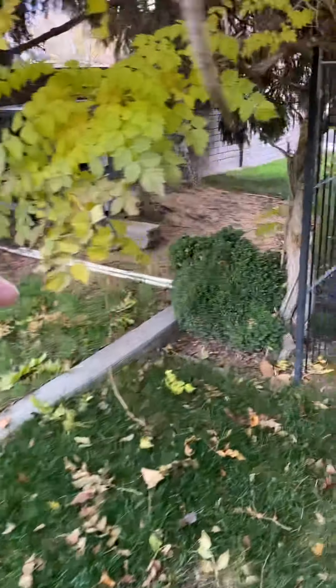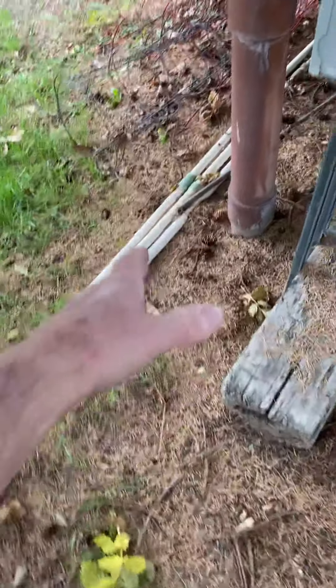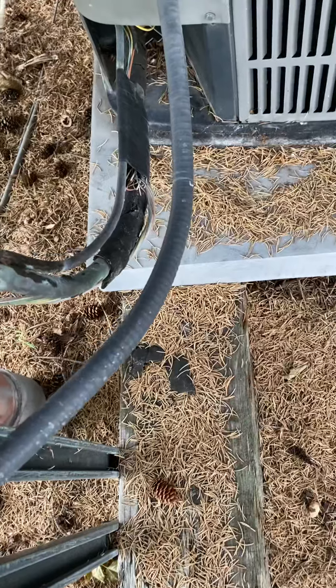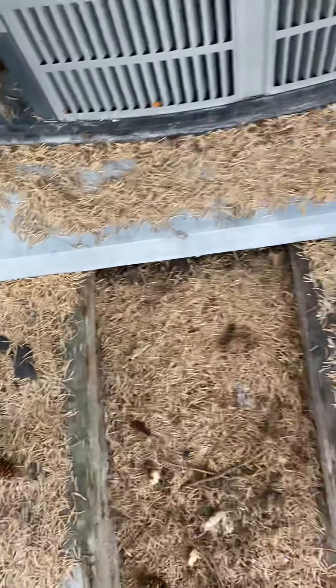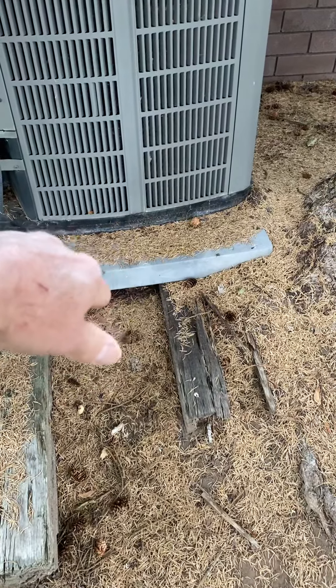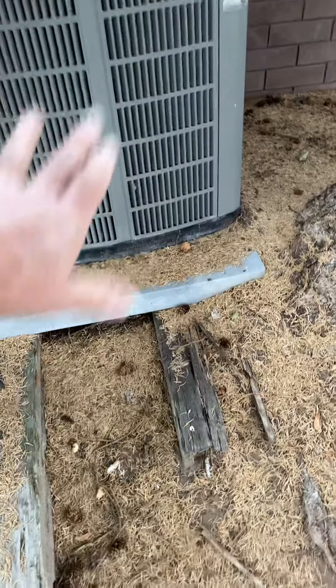The AC is actually over here under this tree. The lineset goes into the ground and comes out on this tube. Obviously we replace the insulation. I ordered another pad — this pad is 36 by 42, but I ordered a 36 by 36 pad to sit on top of this pad.